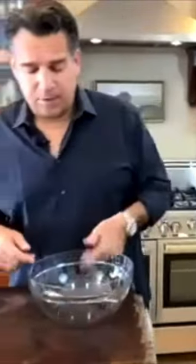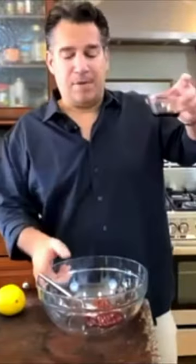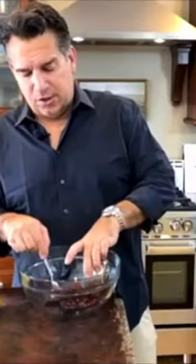Next I gotta get my dipping sauce ready for the ladyfingers. I want to put in my jam. I'm gonna add my balsamic to my jam and then we're gonna give it a stir. Then I want to do the zest of my lemon — I'm gonna use the whole lemon. And add our Prosecco.